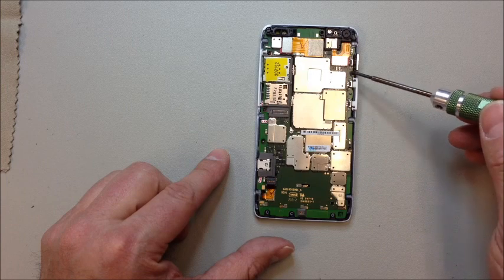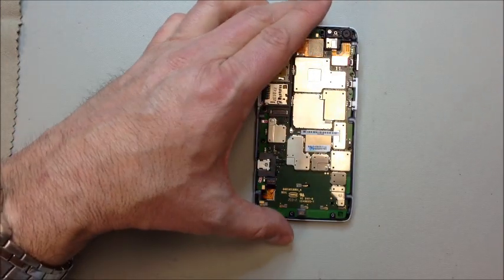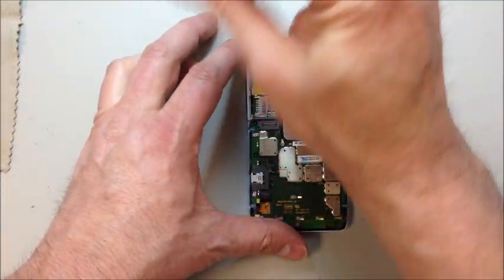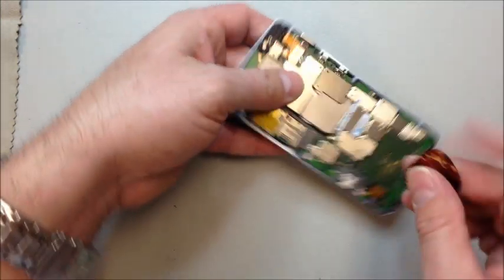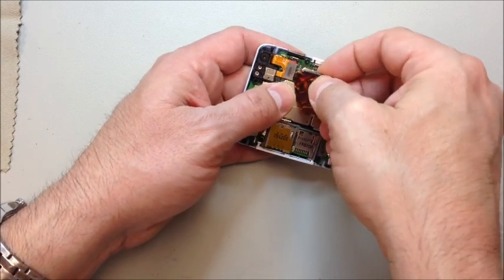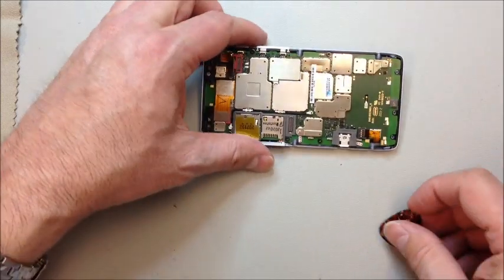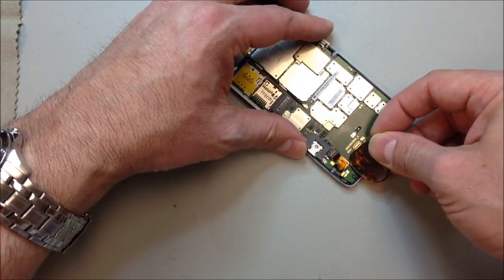We've got six more screws on the inside — four on the left and two on the right, all T5 Torx screws. In order to pull the logic board out, we've got to remove those. I'm going to disconnect the front-facing camera right here — it's a pop connector. Then there's the battery down here, which lifts straight up away from the board — not up, not down, not left, not right, but actually towards you. It's a sort of pop connector.